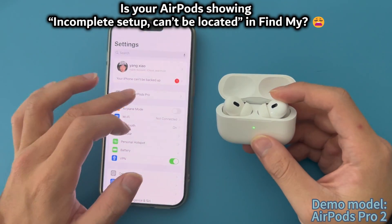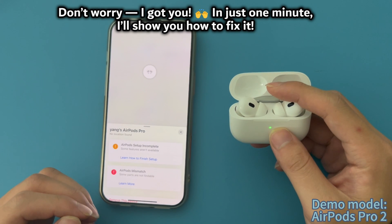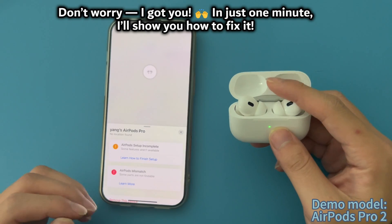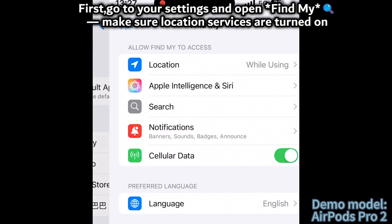Is your AirPods showing incomplete setup or can't be located in Find My? Don't worry, I'll get you fixed in just one minute. First, go to your Settings and open Find My.